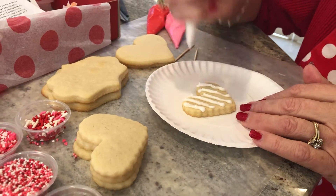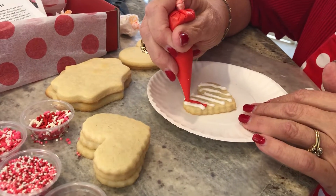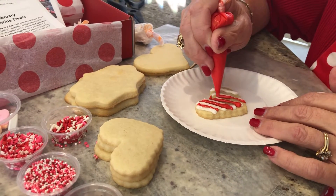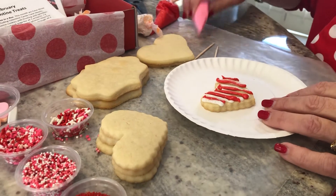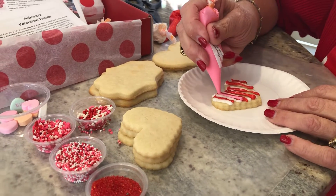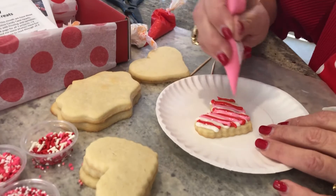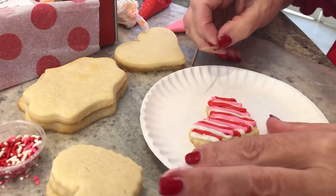Leave a little space in between and take your next color. You can do this with two colors or all three colors if you'd like. I'm going to try and sneak some of that pink in there — see a little bit of space there. The cookie looks really cute this way and would be a fun little Valentine cookie to give to someone.